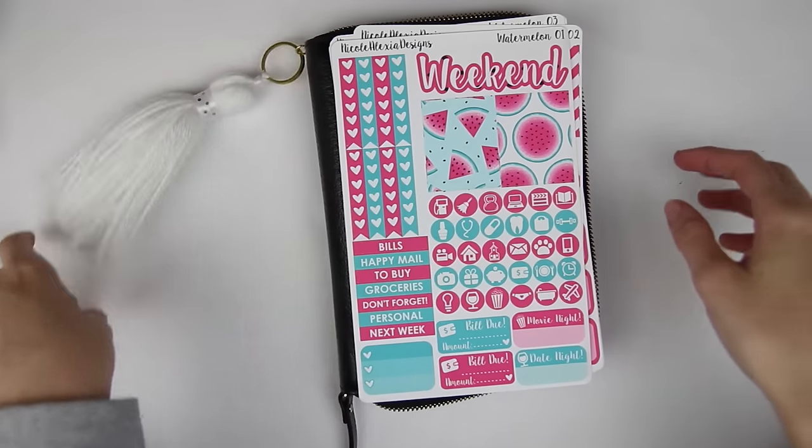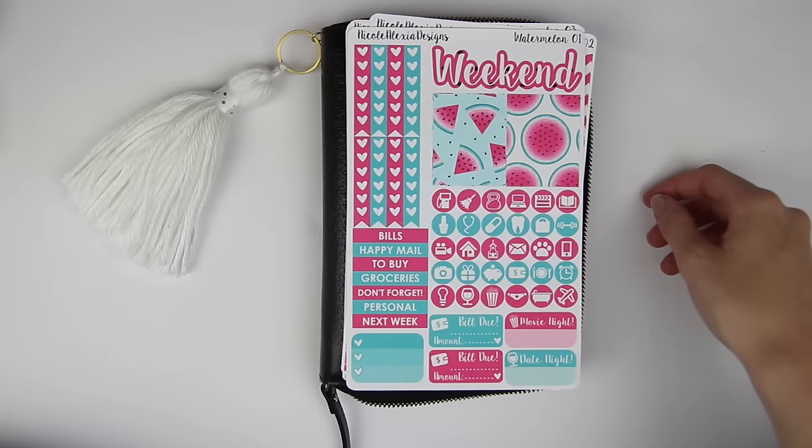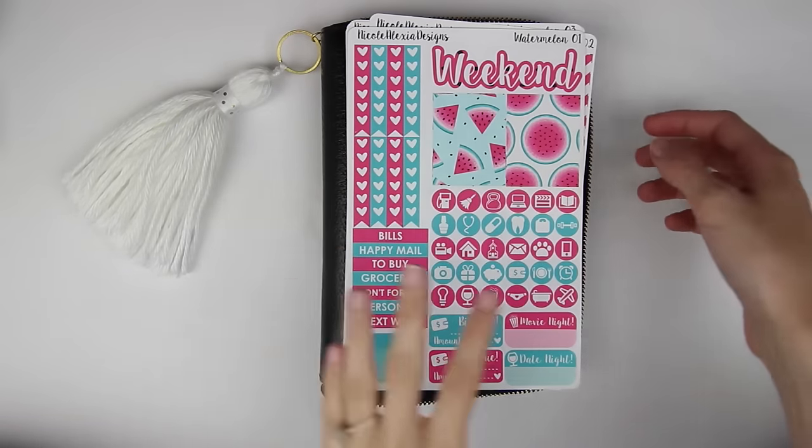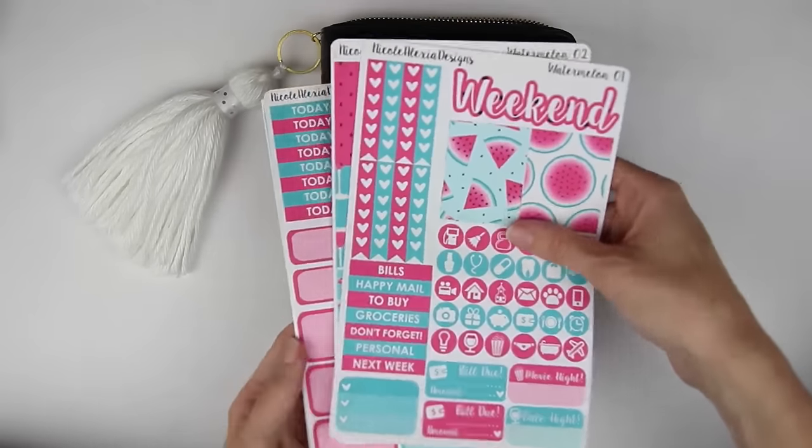Hi everyone! Today I am here with another Rewind Plan with Me for you guys. I am going to be rewind planning for the week of August 22nd through the 28th and I'm going to be using this Nicole Alexia Designs Deluxe Kit.